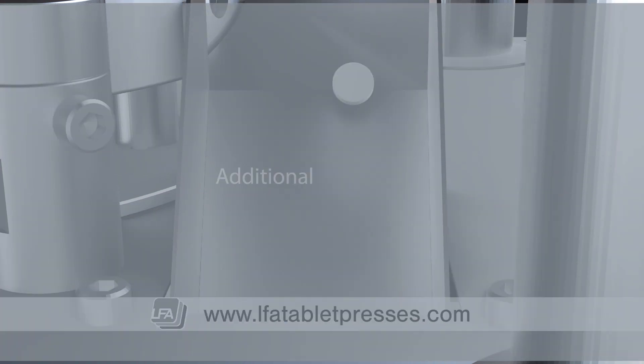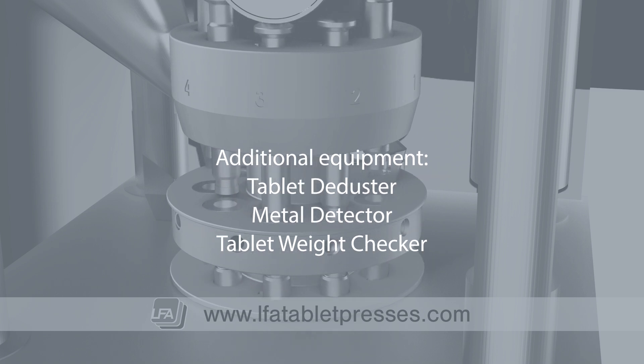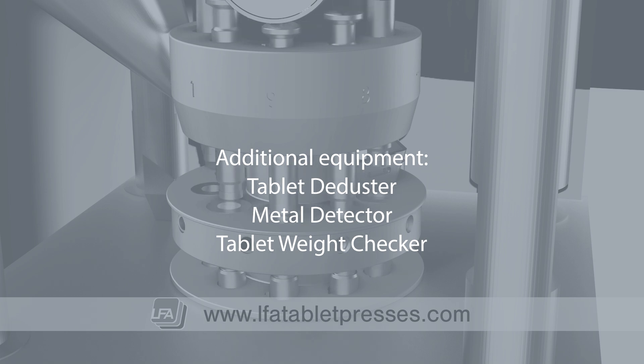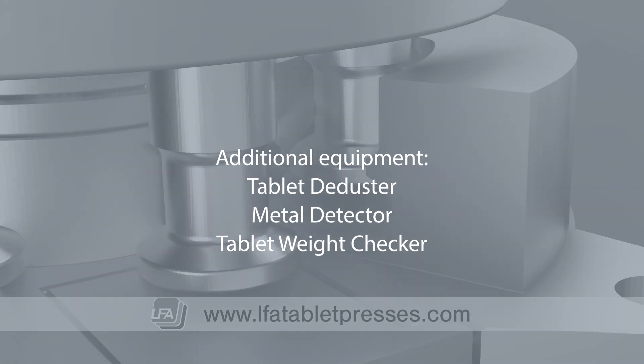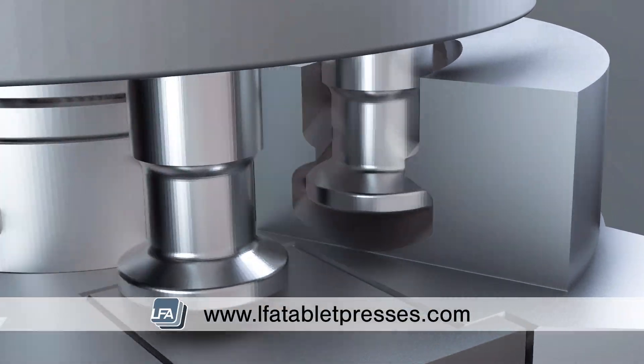Additional equipment may be used alongside a tablet press, such as a tablet deduster to dedust your tablets, a metal detector to detect metal inside the tablet, or a tablet weight checker to ensure your tablets are staying a consistent weight. For more information, products and guides, please visit www.lfatabletpresses.com.